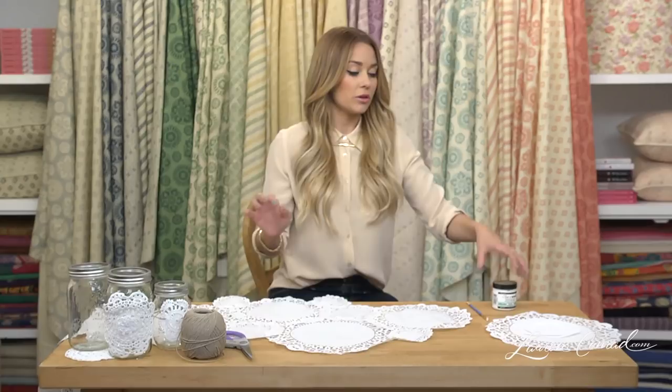We're going to start by doing a really simple table runner made out of paper doilies. You're going to glue them together using a decoupage glue and a little paintbrush.